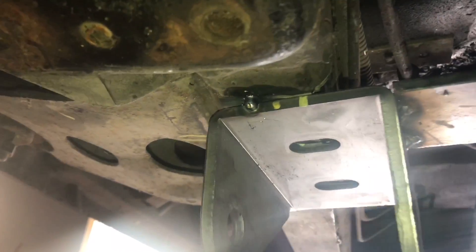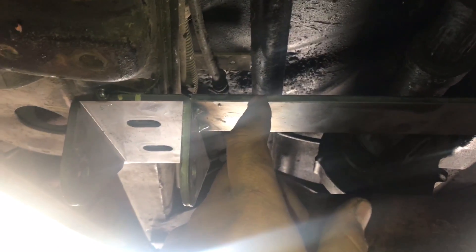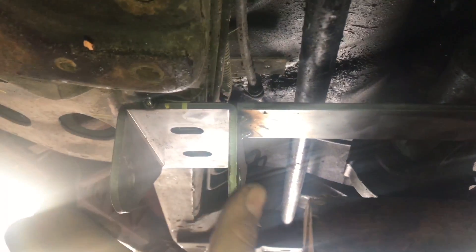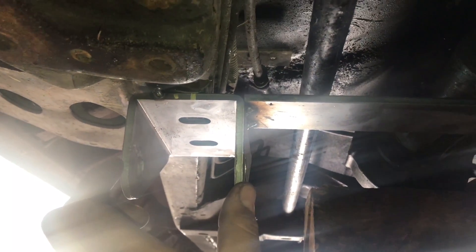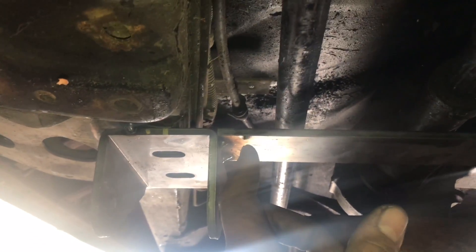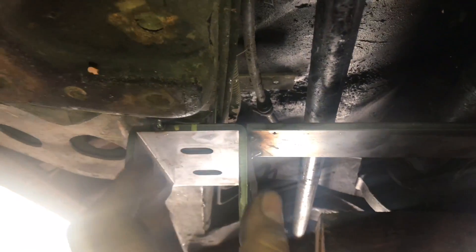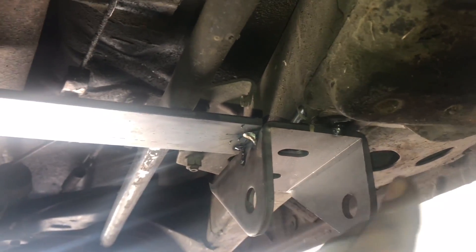Alright guys, so we measured everything out — sorry for the bad lighting — and we tack welded it on there, then rechecked all the measurements and everything's still straight. There's a little jig I made to make it easier for the spacing. These are three inches wide, so pretty much just get the Toyota axles 29 inches for the purchase on center, so I cut this to 26 and then tack welded it around there to space it.